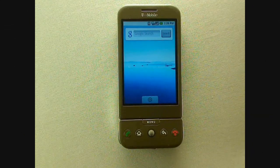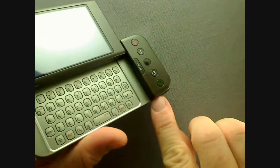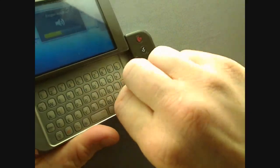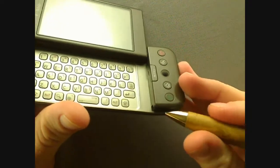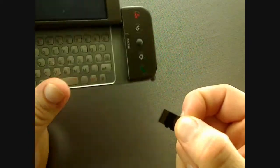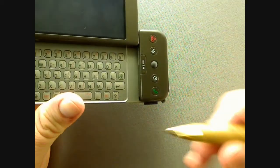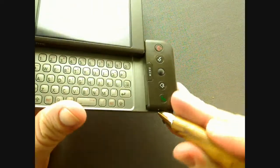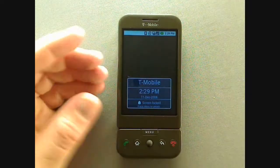The G1 is capable of handling micro SDHC cards up to the currently available 16GB. To replace your current card, slide open the keyboard and using your fingernail, pull on the storage card cover until you see the storage card. Then, using a pen or paper clip, carefully press on the storage card to pop it out. These are really small, so be careful not to lose them. Take your new storage card, slide it back in, and carefully press on it until it pops back in place. Put the cover back and you're ready to go. The G1 will automatically recognize the new storage card.